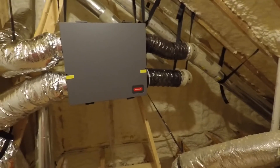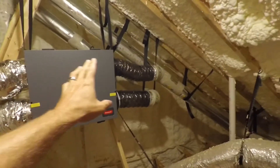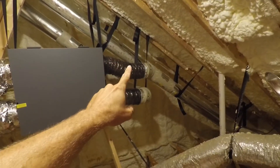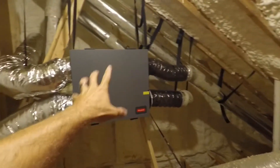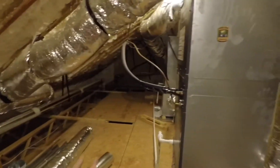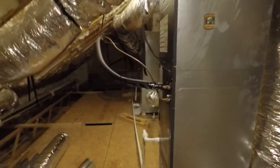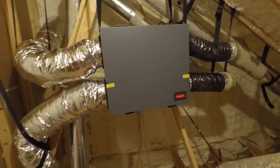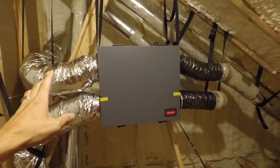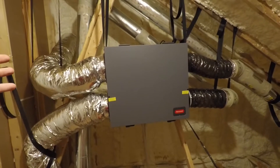In this video, I'm going to explain a couple of things about this ERV. One of them is why I chose to do a completely independent and separate ductwork system for my ERV, and why I chose not to put the ERV routed through the ductwork of my HVAC system. I had a comment on another video about this ERV system.